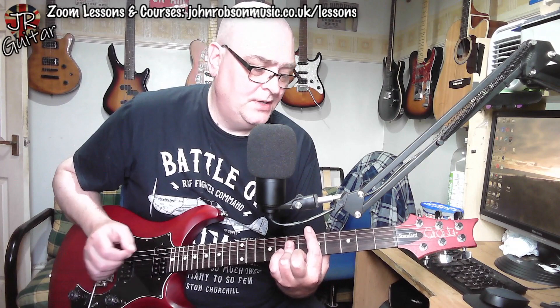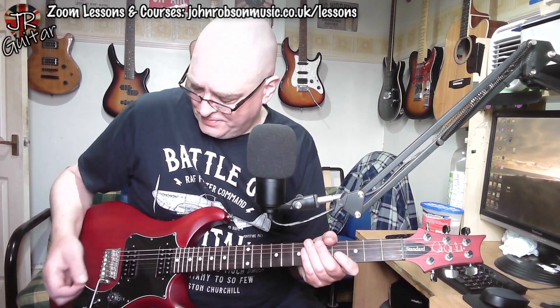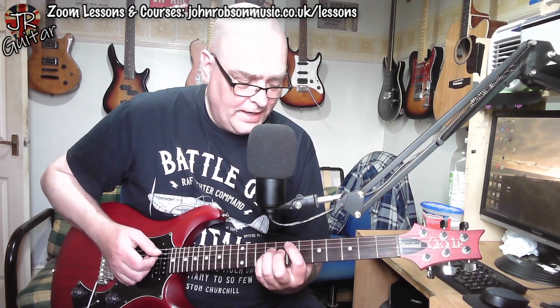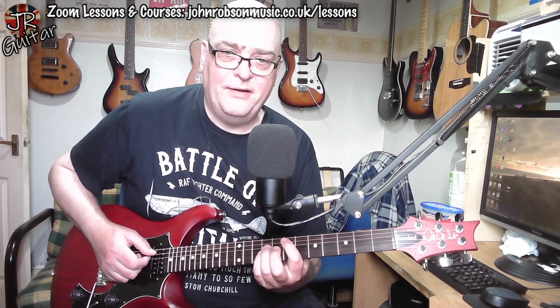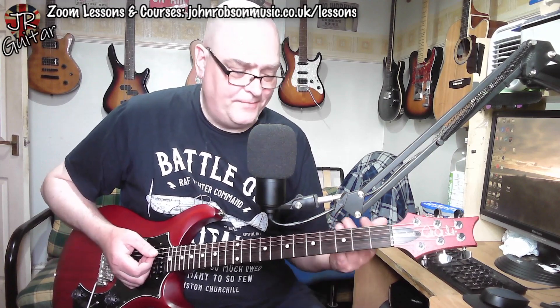Starting with what the solo is played over: we've basically got an eight-bar chord sequence of E minor for two bars, going to D major for two bars, going to C major for two bars, going to B major for two bars. It's actually the same chord sequence as Sultans of Swing, but what makes it not sound like Sultans of Swing is that whilst those chords are there being played by the keyboards, the rhythm guitar part is just playing power chords - big thrangy E5, D5, C5, and B5 - which makes it sound a lot more ballsy and rock.